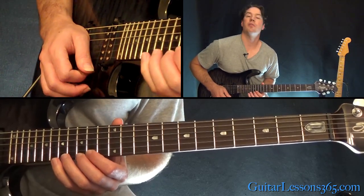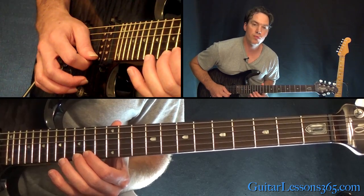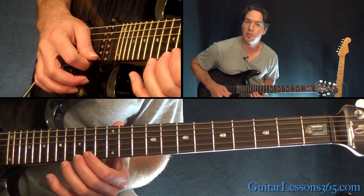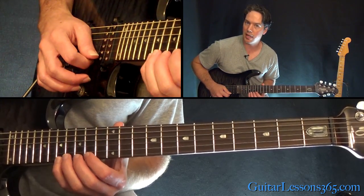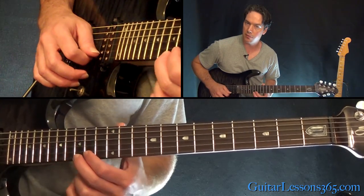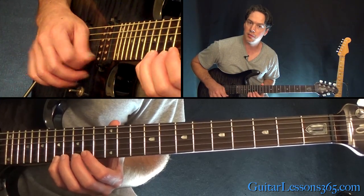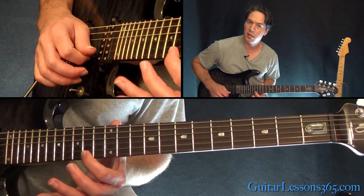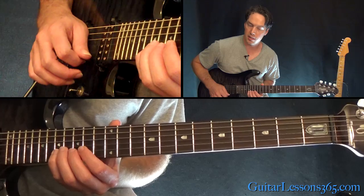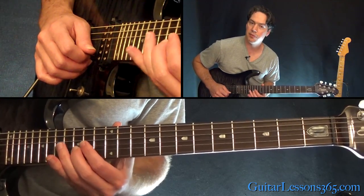Pulling off 17 to 15 on the high E and then picking 14. Then picking 15, pull off to 14 — that's the next note down on the scale. So: three notes down, then three notes down from this one, then three notes down from this one. Pull off, pick, pull off, pick, pick, then pull off 17 to 15 on the B.